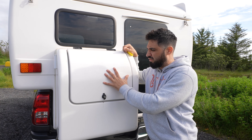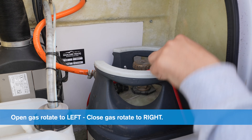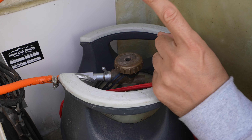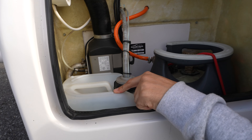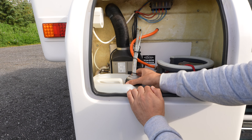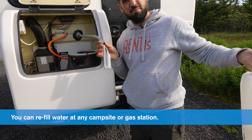This compartment in the back rear of the vehicle has two things. On the right, we have the gas tank — this fuels the stove inside the vehicle. The key for the gas is up here. To open the gas, rotate to the left; the gas comes out and fuels the stove. Make sure to close it while you're driving by rotating to the right. On the left side, we have a 10-liter water tank that fuels the sink inside. If you need to refill it, remove the cap by rotating to the left, take out the water tank, and refill it at the campsite.